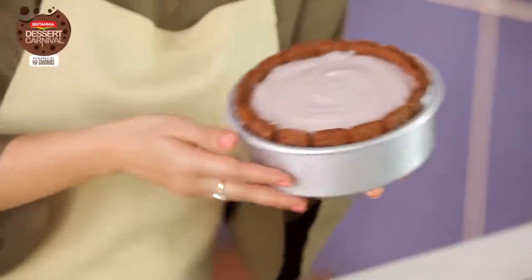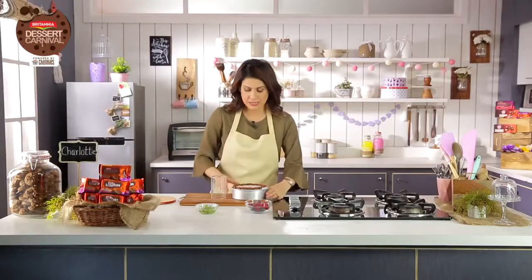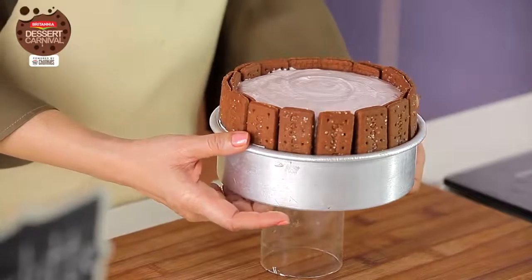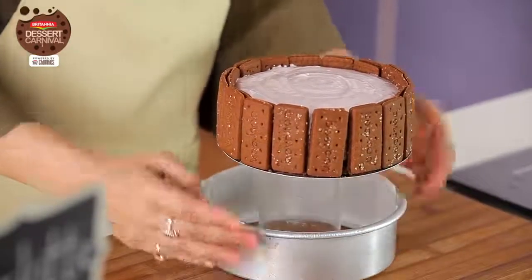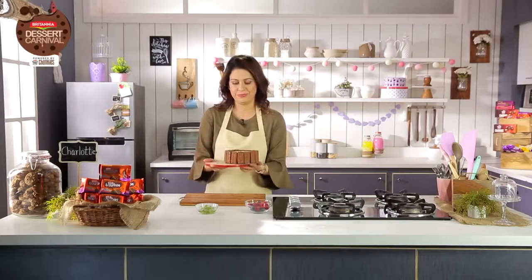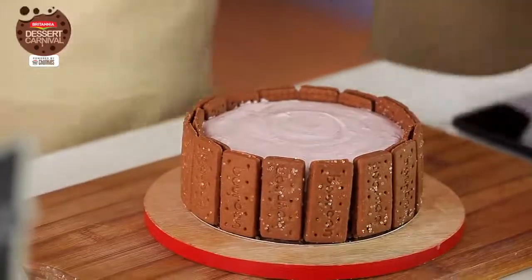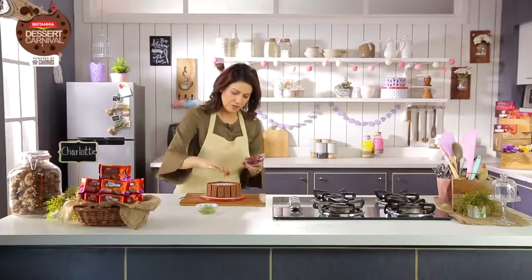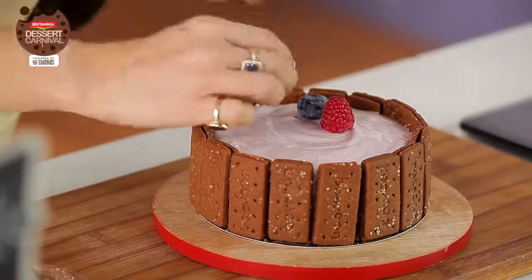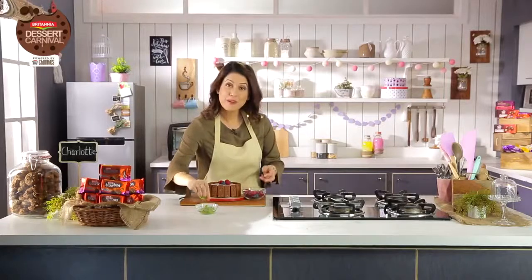This is beautifully set — nice and cold. I'm going to demold it first with the help of a glass, gently. These spring molds come off easily. Now some berries on top — some raspberries and some blueberries for an added dose of health, and a nice sprig of mint.